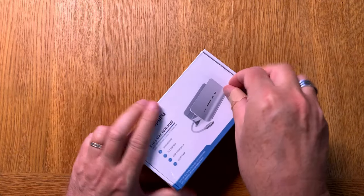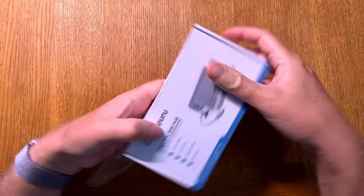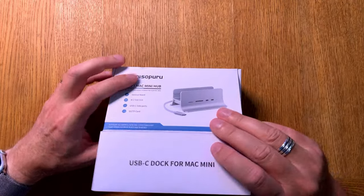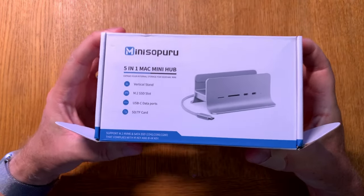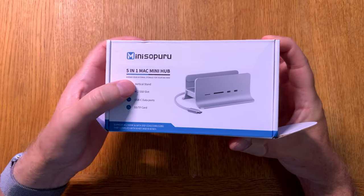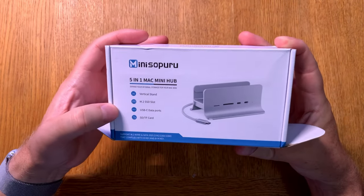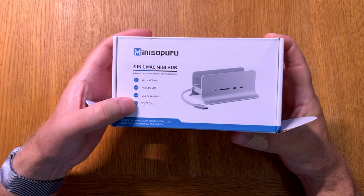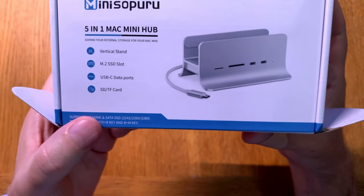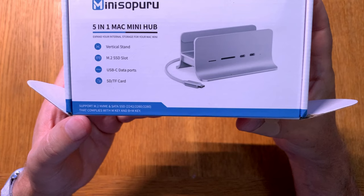Really nifty packaging. Very small dock — I didn't think the dock should be so small actually. Before we open the box, we can see it has a vertical stand M.2 SSD slot, so you can upgrade your SSD with more storage using this dock. There are also two new USB-C ports and an SD card slot on this hub. It supports M.2 NVMe and SATA SSD drives.